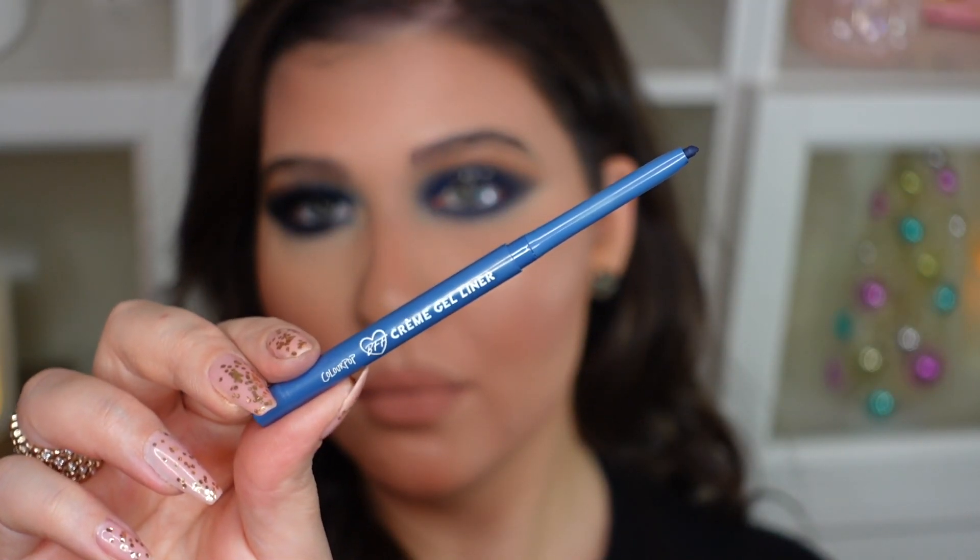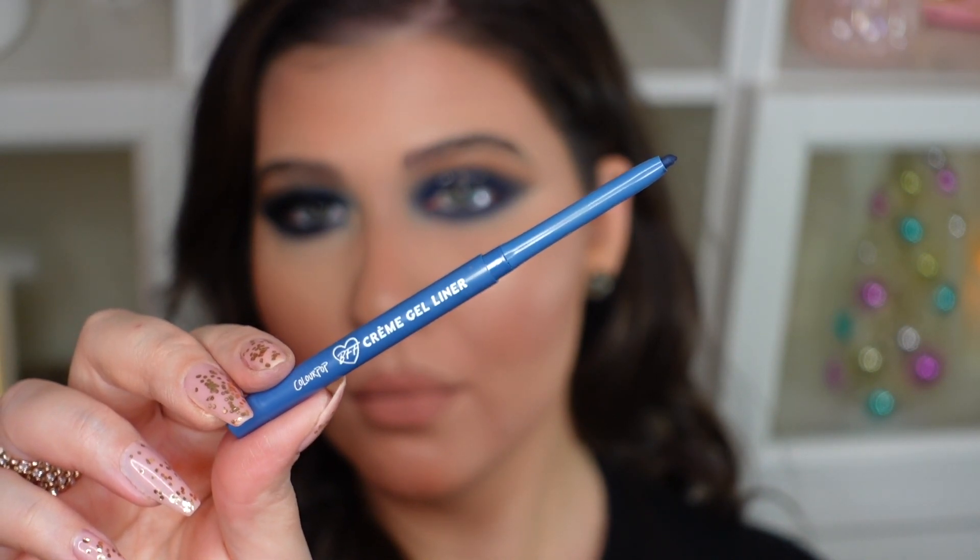Now in the waterline I'm going to go in with the Colourpop Creme Gel Liner in the shade called DTLA — it's a really nice matte navy blue shade. I'm just going to place it right in the waterline.